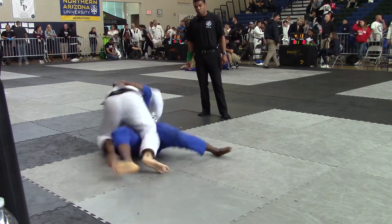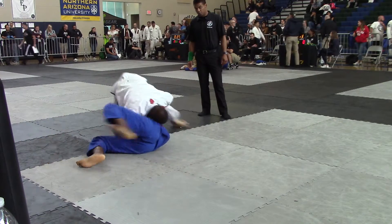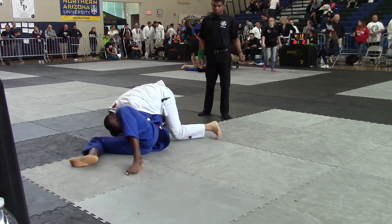Use your right hand to pull that. Knee slice. Keep low. Keep low. Walk around. Nice. Keep low. Keep low.